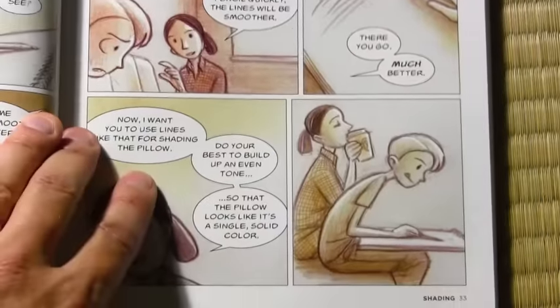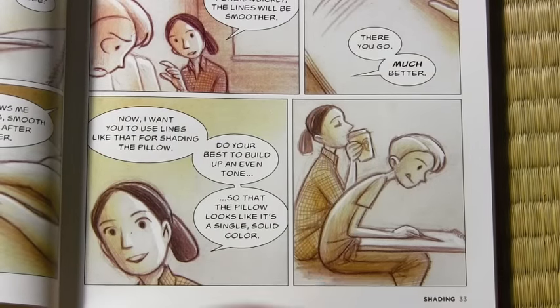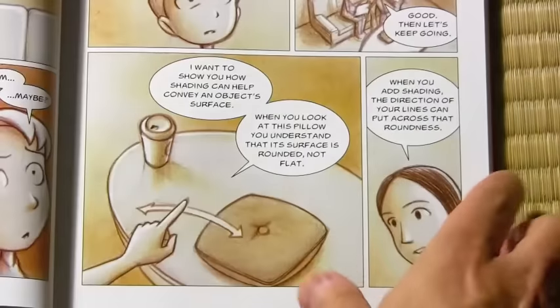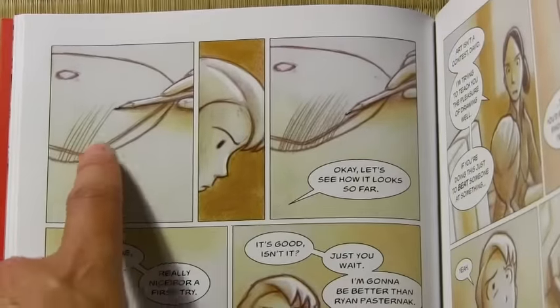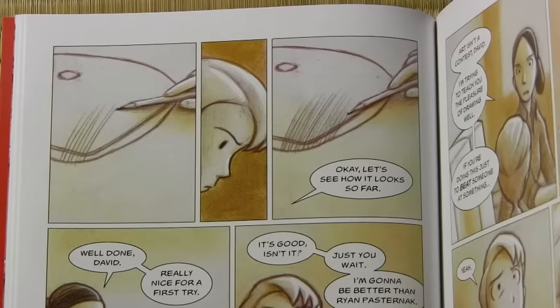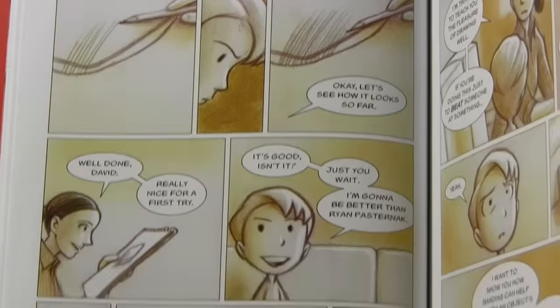I love graphic novels and I think there's magic in the combination of words and pictures — unlike any other art form. We see another panel here with no words, just visual storytelling. Again, to me it sort of stretches time and makes us feel that time is going by as David begins. Here's the same pattern of the panel, his face, then the panel again — helping to stretch time out and give a sense of him continuing to work on the drawing.